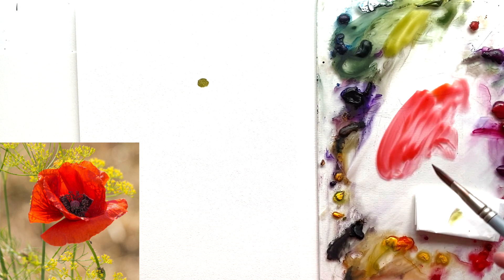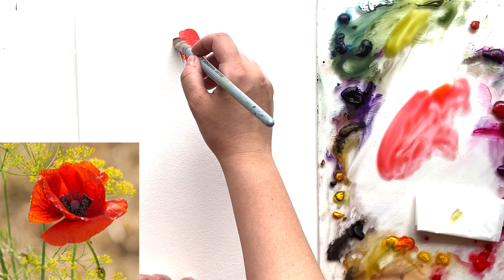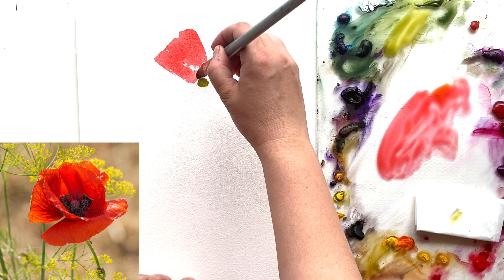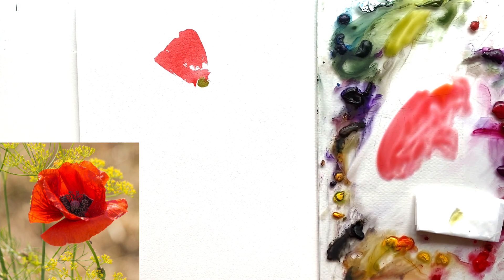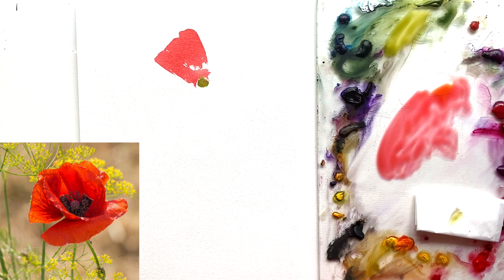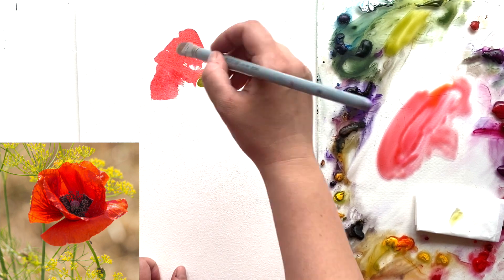Now I'm going to paint the general shape of the flower as we usually do. I've taken my filbert brush and started from the top, going all around this tiny green center. Please leave a small narrow stripe between the green and your petals. If in some areas the red goes inside the green, you may edit it with a paper napkin or your brush — just use your brush to lift the paint you don't need there.